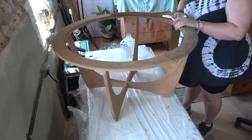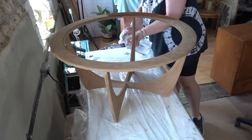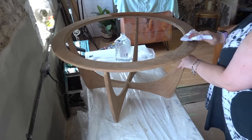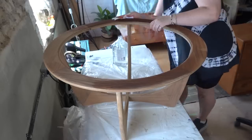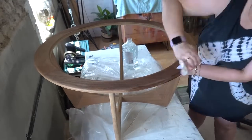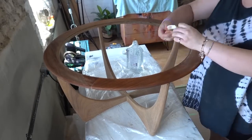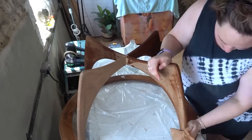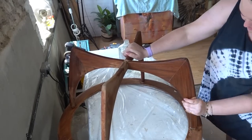Here you can see this is how the table is going to look once it's got the hard wax oil on it — that's what we use, the Osmo hard wax oil. This table has such a beautiful wood grain, it really is stunning. Also when I was doing this wiping down I noticed some of the areas where there was still paint stuck in the wood grain, so I had to go in again and do some more sanding to get that out.